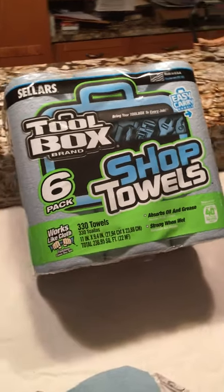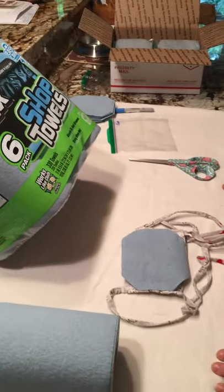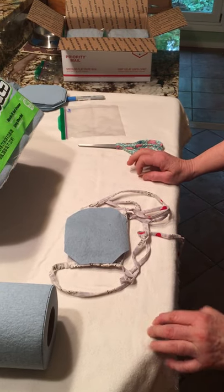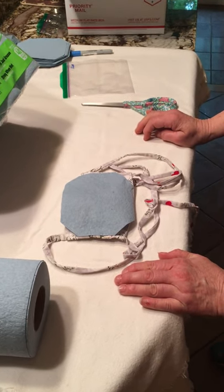Good morning. This is Linda and I'm going to show you how the United Methodist Church Monteceno is making filters for masks for people that are high risk and are working in an environment that has a lot of droplets.